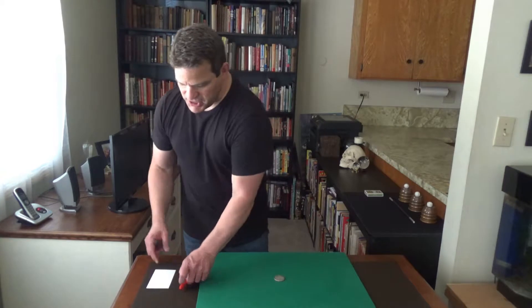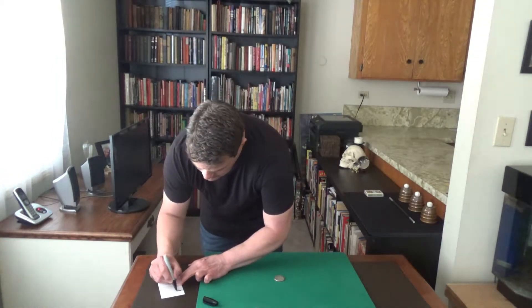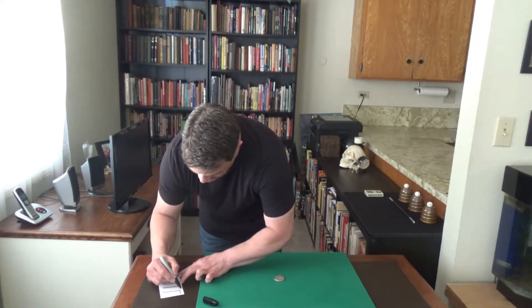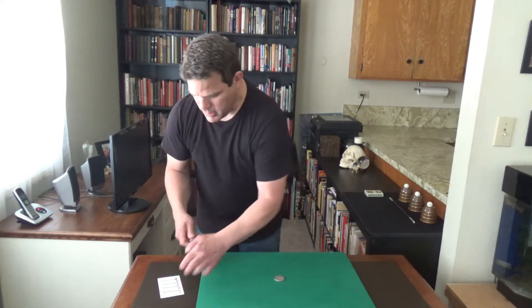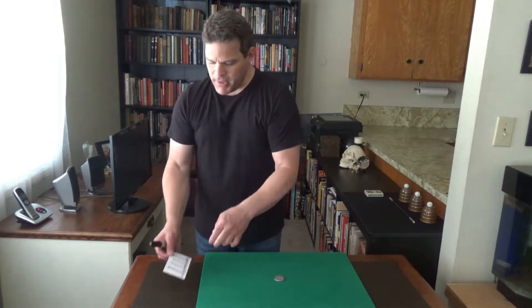Hi there, how are you? What's your name? Denise, nice to meet you. I am Tom. I would like to show you the impossible by predicting the future, hopefully. What I'm going to do is, on this card, I'm going to write or draw four lines and five numbers. So on this card there are five spaces, and I'm going to ask you — you can see there are five — I'm going to ask you to name a number between one and five.